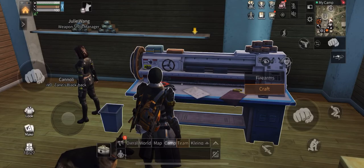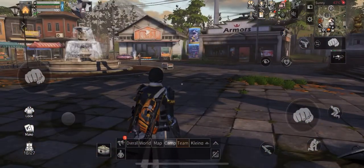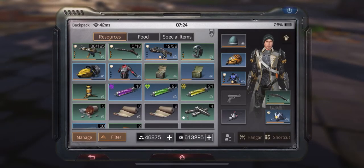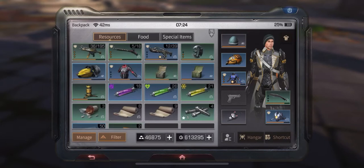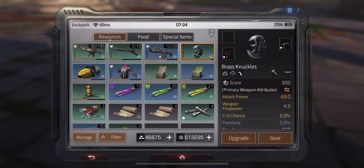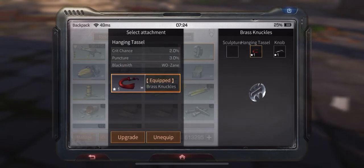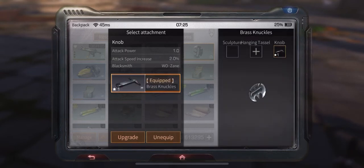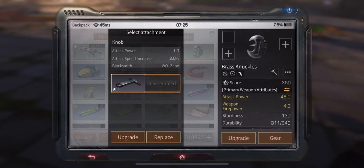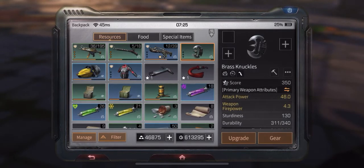Once you have all your accessories, all you have to do to equip them is select the respective weapon or armor and click on equip. So let's try that. This is how it looks — a weapon without accessories.